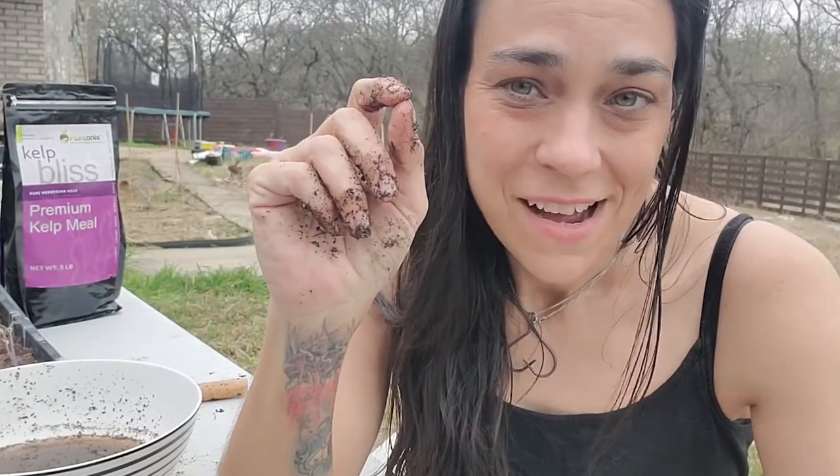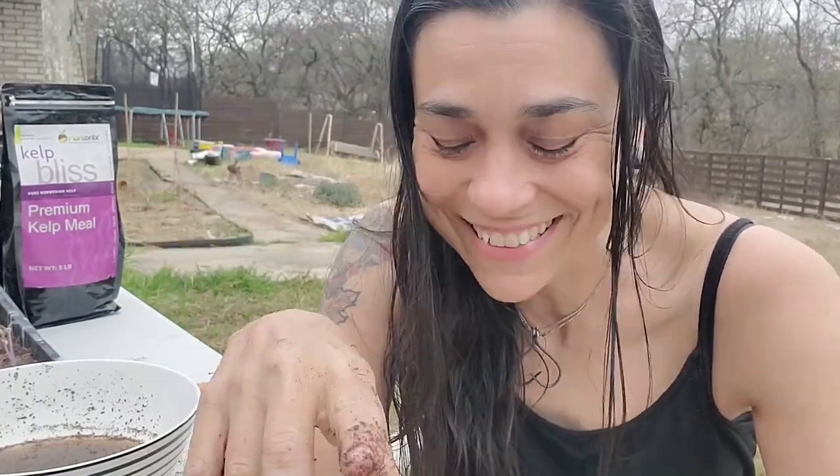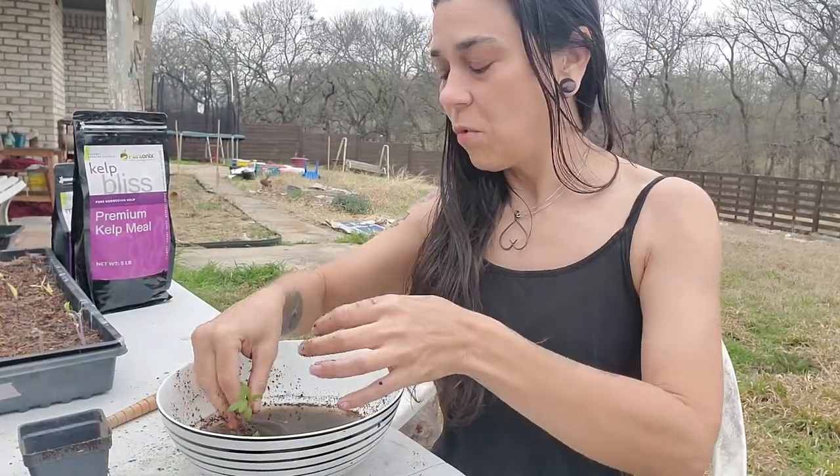I am 59 subscribers from 250, and I have made a promise that at 250 I will sing the alphabet backwards for y'all. Please hit subscribe so that I can embarrass myself, and please hit like. Thank you. I can't believe I've agreed to this. So I'll do one more pot for y'all.